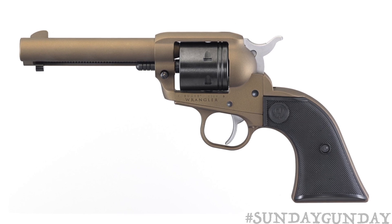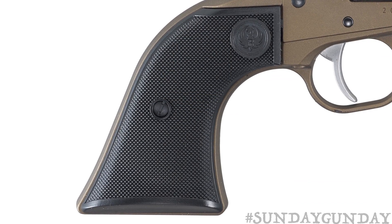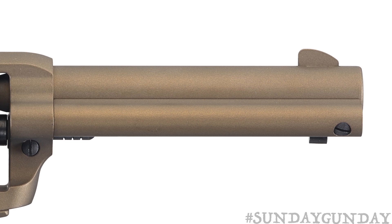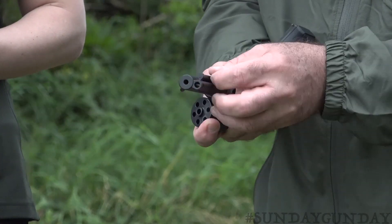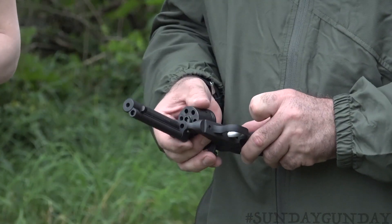The Wrangler's external dimensions and grip size are the same as the new model Single Six, so the Wrangler can ride in the same holsters and accept the same grip panels. Its cylinder and its cold hammer forged barrel are still made of carbon steel alloy to play important roles in reliability and accuracy. It uses the same ejector rod, cylinder pin, frame pin, screws, and other internal parts as the Single Six.